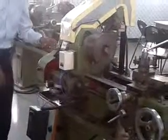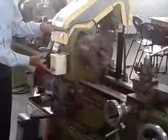Now we will actually see how this safety device works. When you switch on from here and press the starter, the machine turns on and the chuck starts rotating. Now if you bring your hand or anything near the chuck like this, the machine will get stopped.